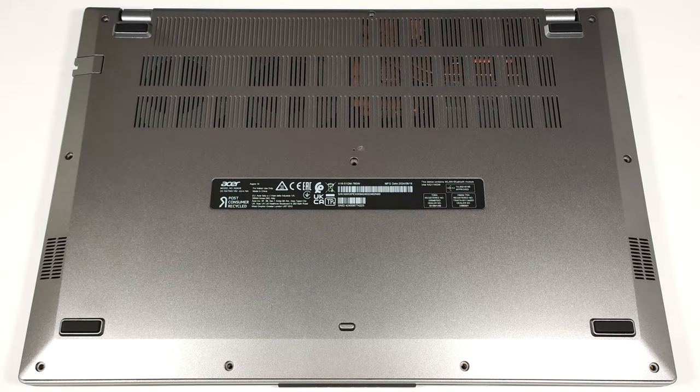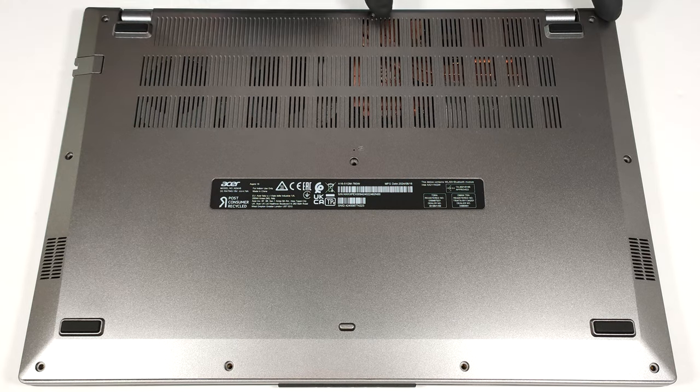Hello, this is Nick from Laptop Media and today we will show you how to open the Acer Aspire 168-1651 GM. To open this notebook, you have to undo 10 Phillips head screws.